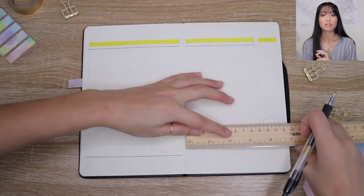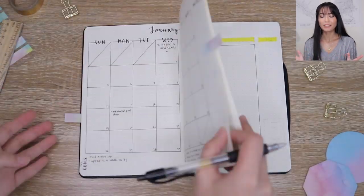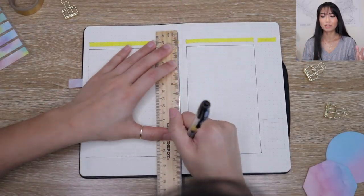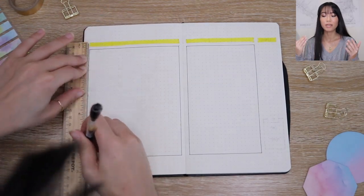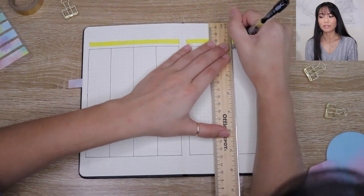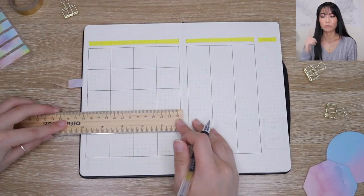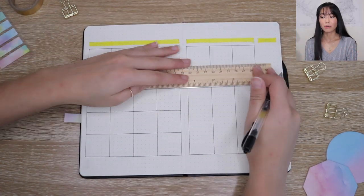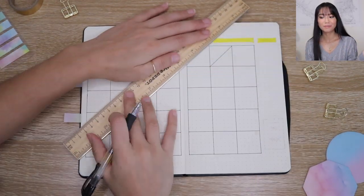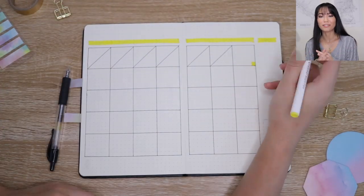Moving on to the calendar — I create a block and make sure I have enough rows and columns for each week, using a ruler to make nice straight lines. You can totally do it freehand if you want. I just cross out any boxes that aren't part of that month. And happy leap year — that means February has 29 days this year rather than 28.